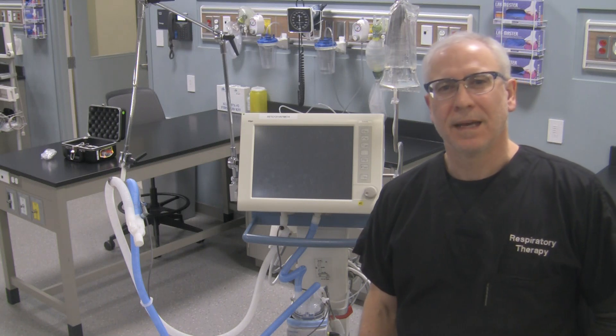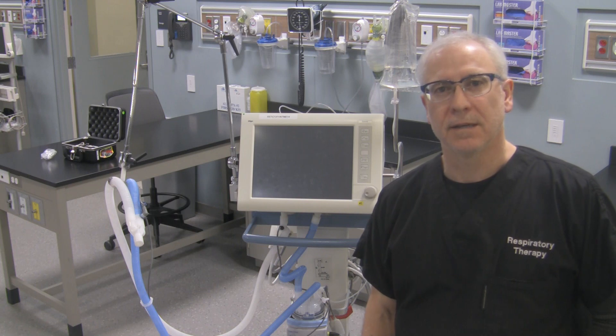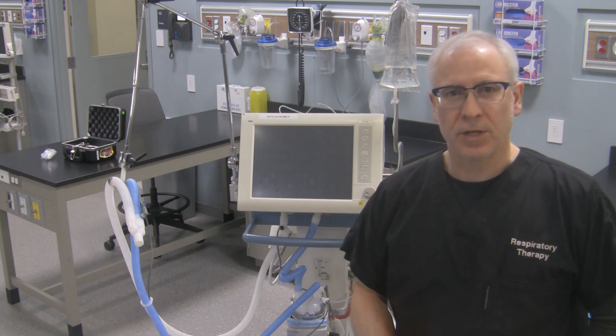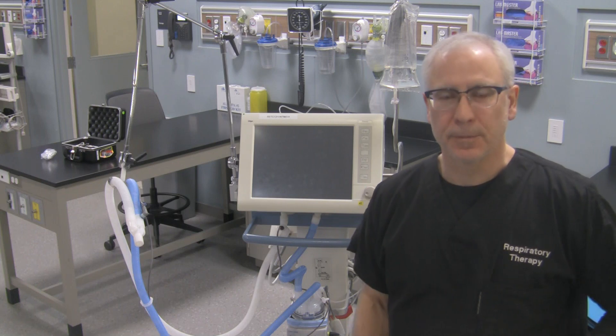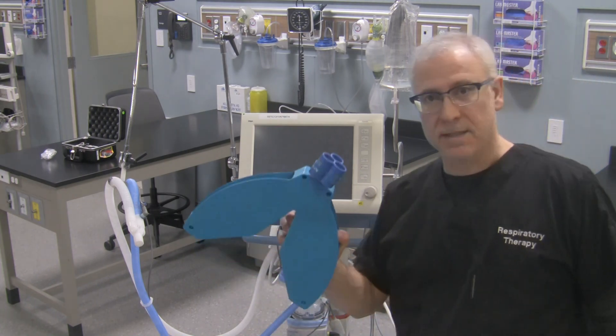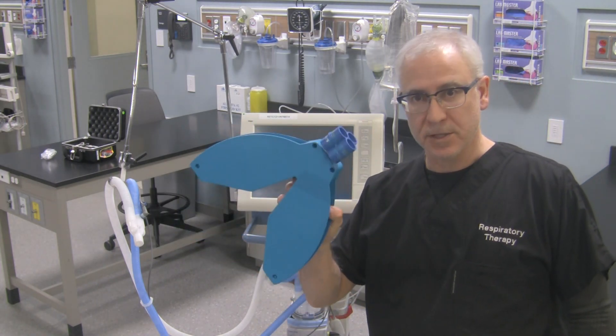Hi, George here. What I'd like to do in this video is do a pre-use check on the Evita XL ventilator made by Draeger. Now in order to do the pre-use check on the ventilator, there are a couple of things that you're going to need. One of the things you're going to need is a test lung like this, or some variation of a test lung.